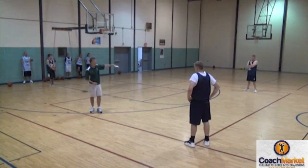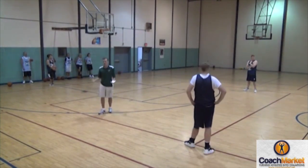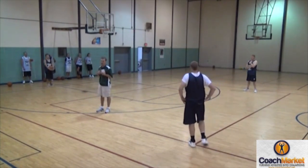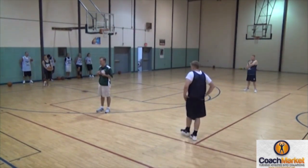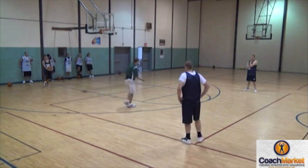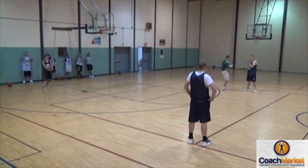If he gets the ball — one, two dribbles — he's got to let it go. If it's the most important game of our season, it's on a 94-foot floor rather than an 84-foot floor because it means it's at the state tournament. But it is what it is and we've got to deal with it, so he's our release man.